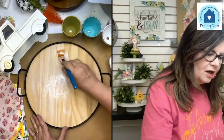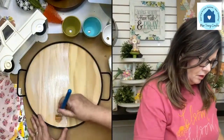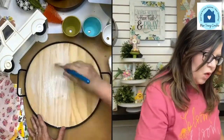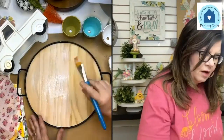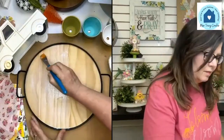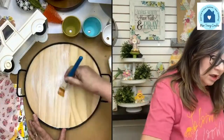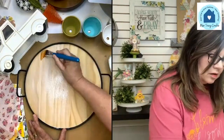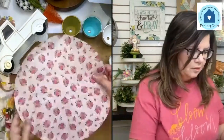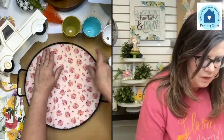Sometimes I just put down half at a time and then the other half. You want to put on a healthy coat — it needs to look white and wet. Don't worry if you get Mod Podge around the sides; we can just clean that up with a baby wipe.